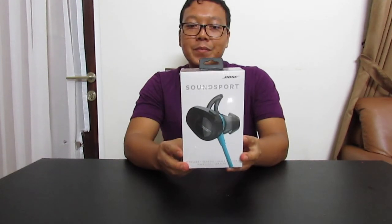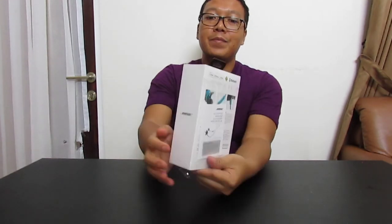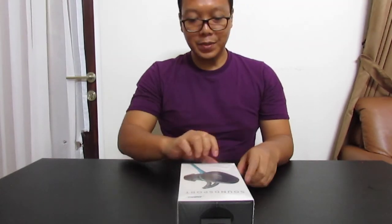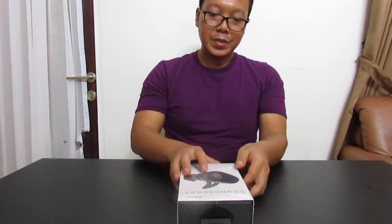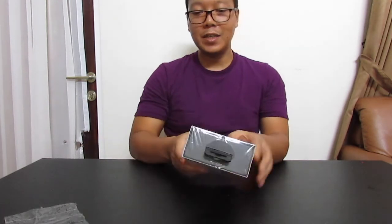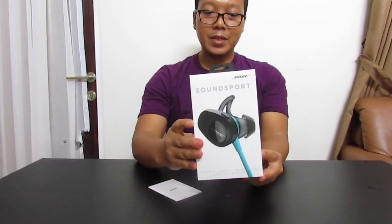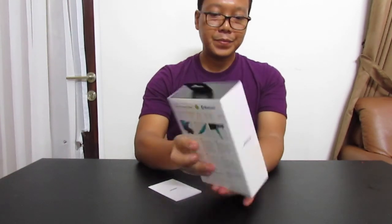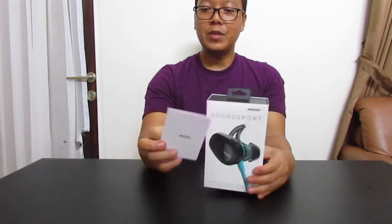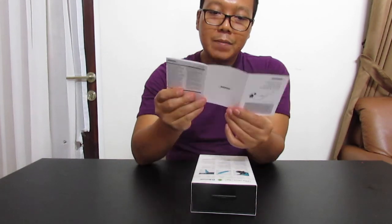This box is like this. From the side, we will open the box first. We will unbox the plastic box. Here we will get the box, and we will get the SoundSport wireless manual book.